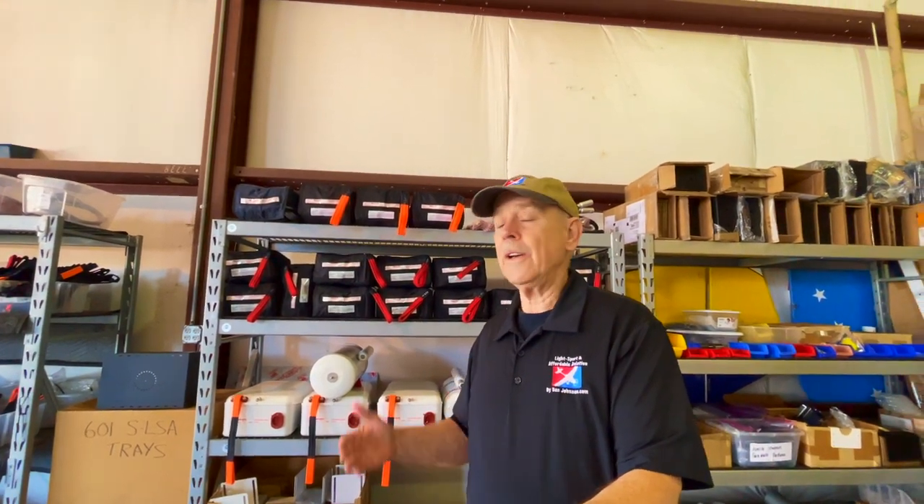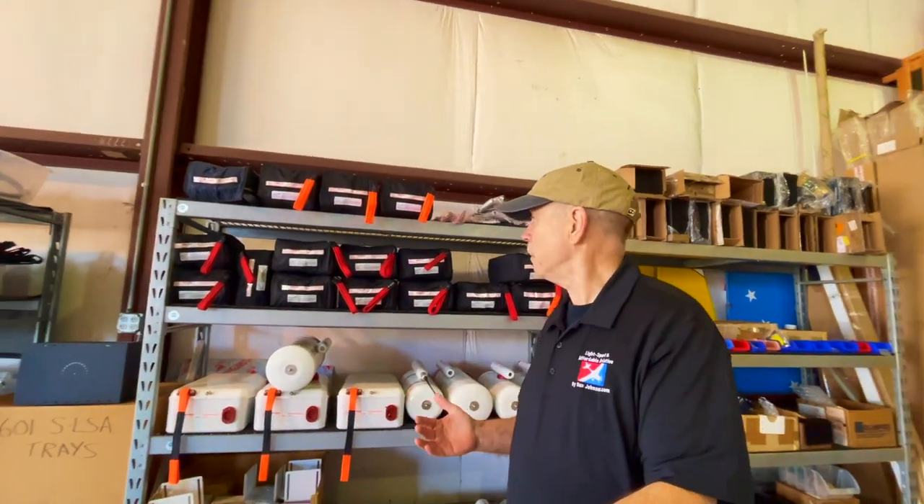You're flying to the Bahamas, perhaps. I'm down here in Florida and a flight to the Bahamas is a very pleasant thing to do. Halfway across, you're out of sight of land, nothing to be seen anywhere, and your engine quits. What do you do? You have an in-flight structural failure — there's something that nobody wants to anticipate, but what do you do?